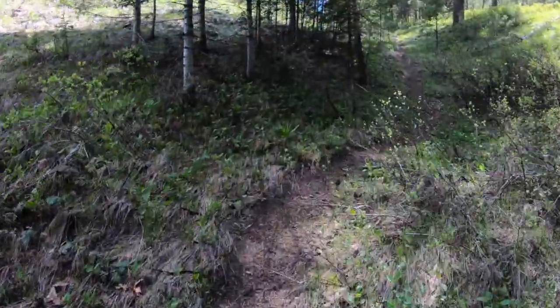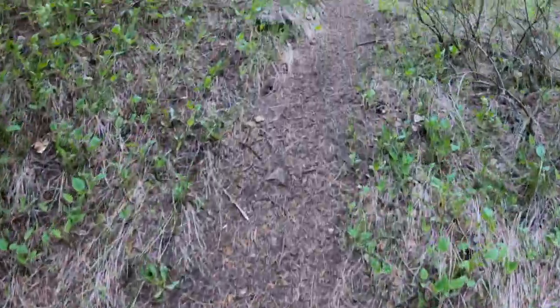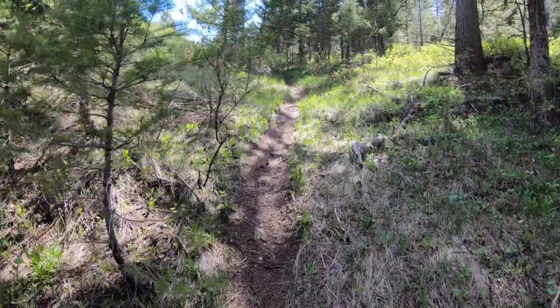This type of terrain is really where the Superior shines — it's just nice buffed trail, and this is really what I enjoy running on most with the Superior. If you have trails like this you're just going to love this shoe. It's a great combination of a minimal natural feel with what I call adequate protection, based on the distance you want to go.